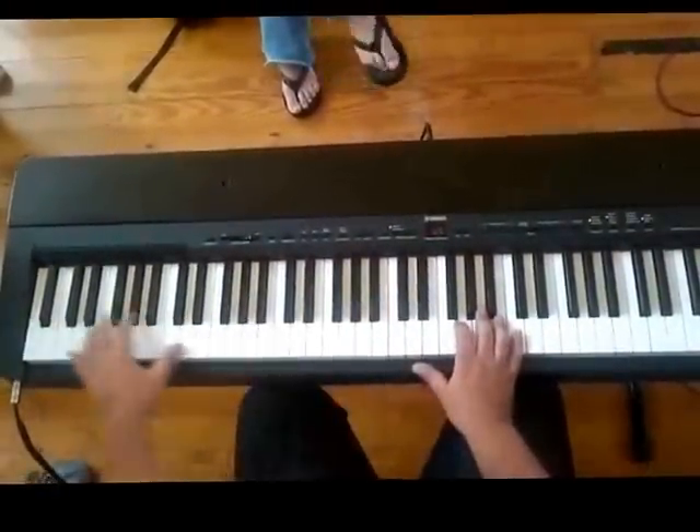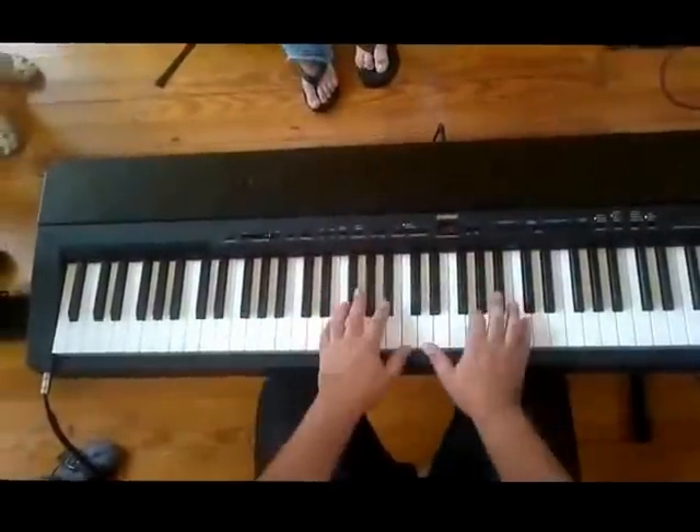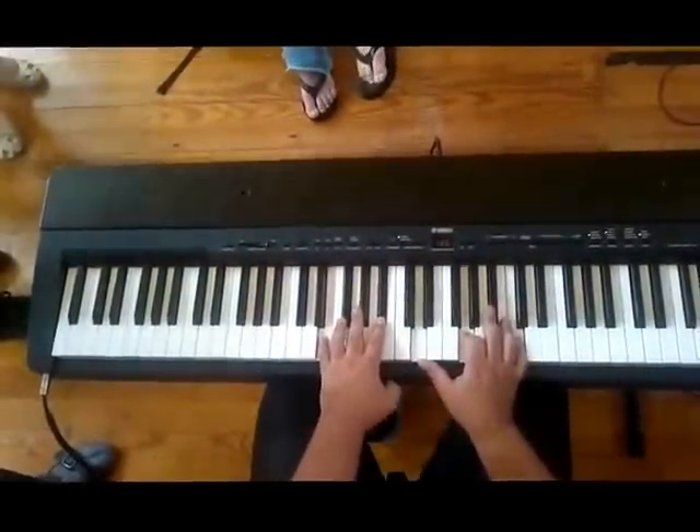I like to have a bass player. I want to play something as airy as this, but no bass player, man — you've got to do everything yourself.